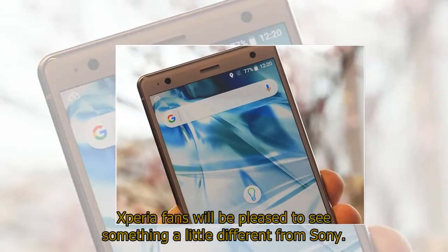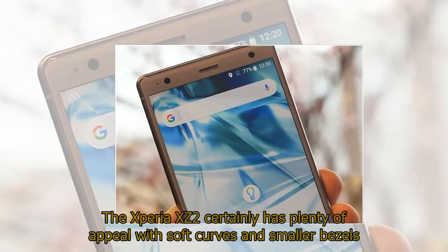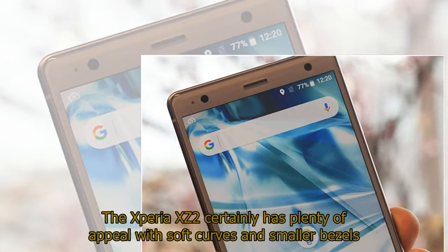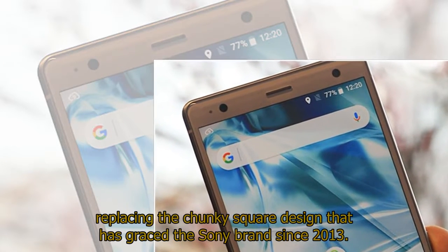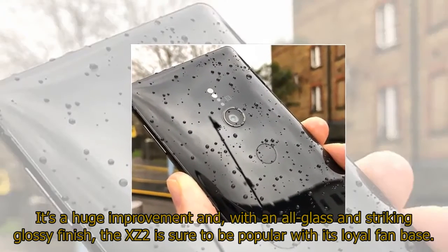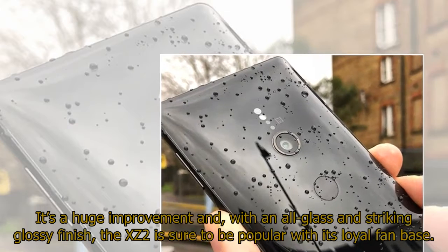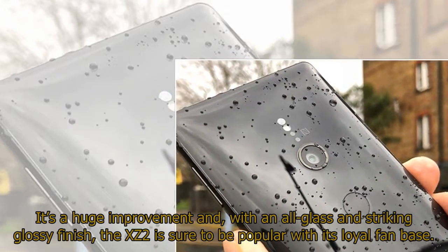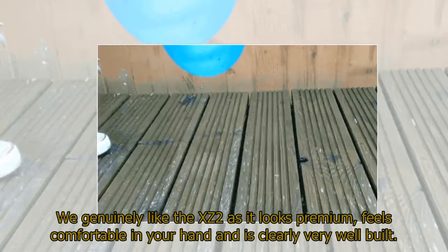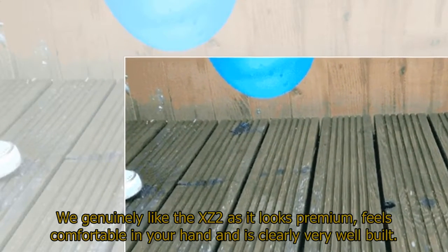Xperia fans will be pleased to see something a little different from Sony. The Xperia XZ2 certainly has plenty of appeal with soft curves and smaller bezels replacing the chunky square design that has graced the Sony brand since 2013. It's a huge improvement and with an all-glass and striking glossy finish, the XZ2 is sure to be popular with its loyal fan base. We genuinely like the XZ2 as it looks premium, feels comfortable in your hand and is clearly very well built.